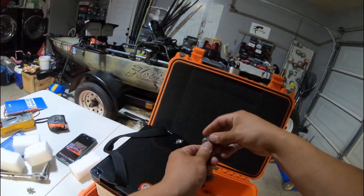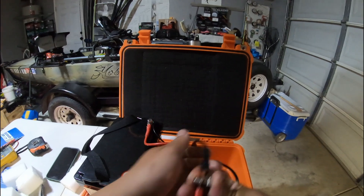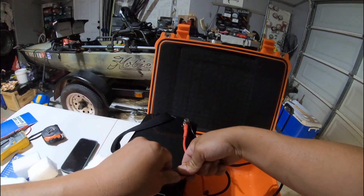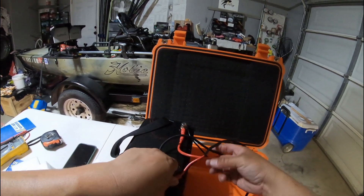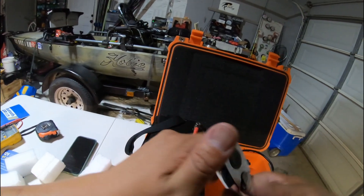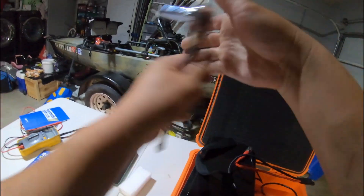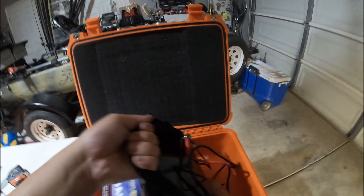Let's go ahead and install this. You might wonder why I have my negative and power switch set up a certain way — sometimes SAE plugs come in reverse if you don't check carefully, so that's the reason for that. Let's go ahead and tighten it down. That's it for the battery setup.